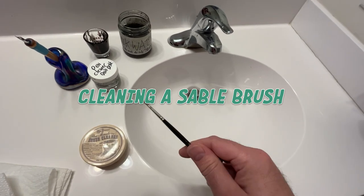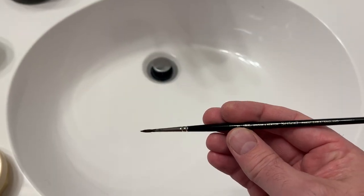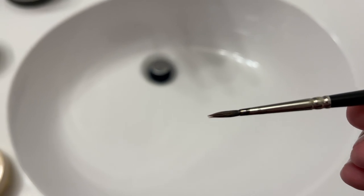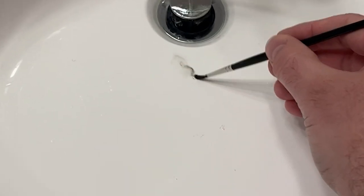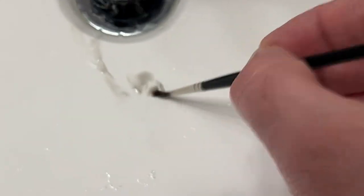Hey guys, it's Ryan. Thanks for watching this video. I wanted to show you today how to clean out your sable brush after you're done inking. When you're done, you're still going to have a little bit of ink left in the brush head and maybe even up in the metal ferrule, and you need to get that out before it dries or else you can cause issues with your brush.